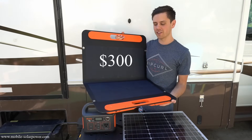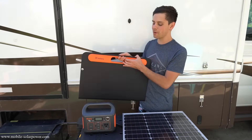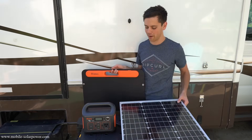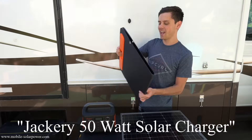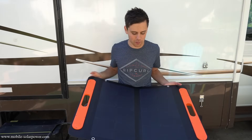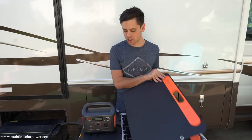This solar panel is $300 and it produces the same amount of power as my $65 HQST solar panel, and today we're going to review it. I begged and pleaded with Jackery and they finally sent it out. And even though it's overpriced, it's really well made. I like Jackery's stuff.